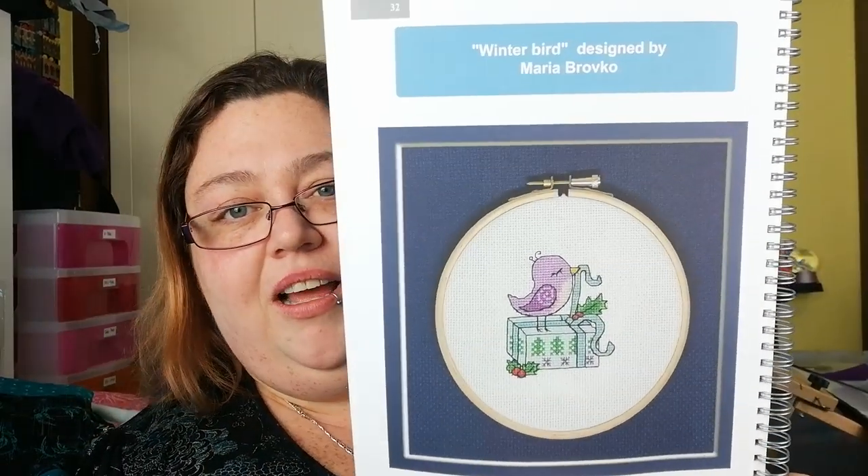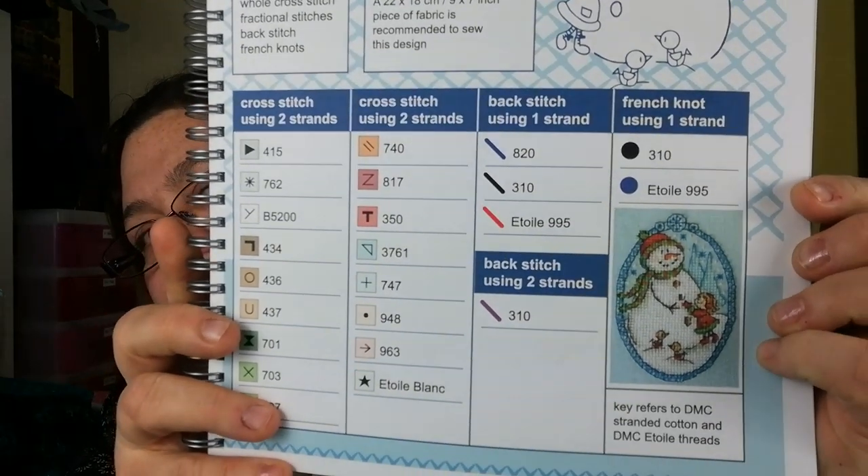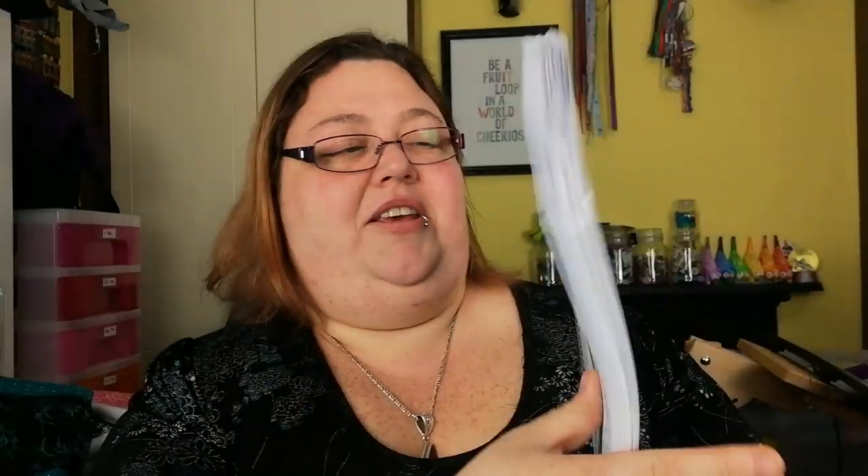Is that one kind of like a blackwork design but in reverse — a white work? I don't know if that's a thing; I've just made it a thing. Winter Bird designed by Maria Brovko. And this one is Doreen Jones — the fabulous Doreen Jones, I love her. It's a little snowman — cute, cute, cute.